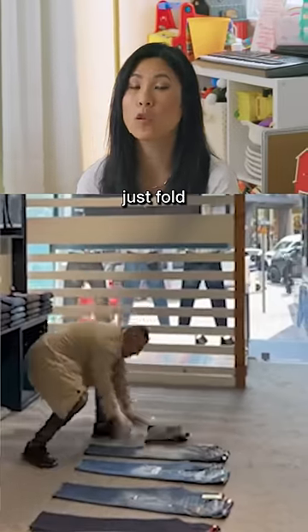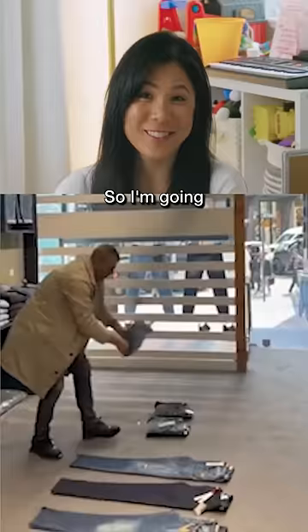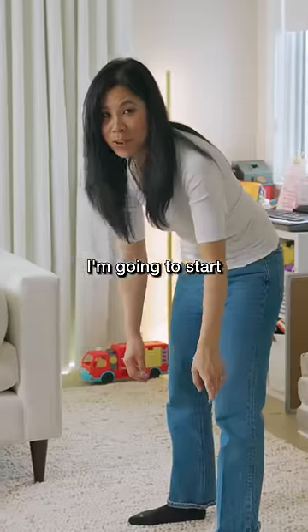I saw this hack on TikTok where you could just fold your jeans with one swift move, so I'm gonna try it. Let's see. I'm gonna start from small to big.